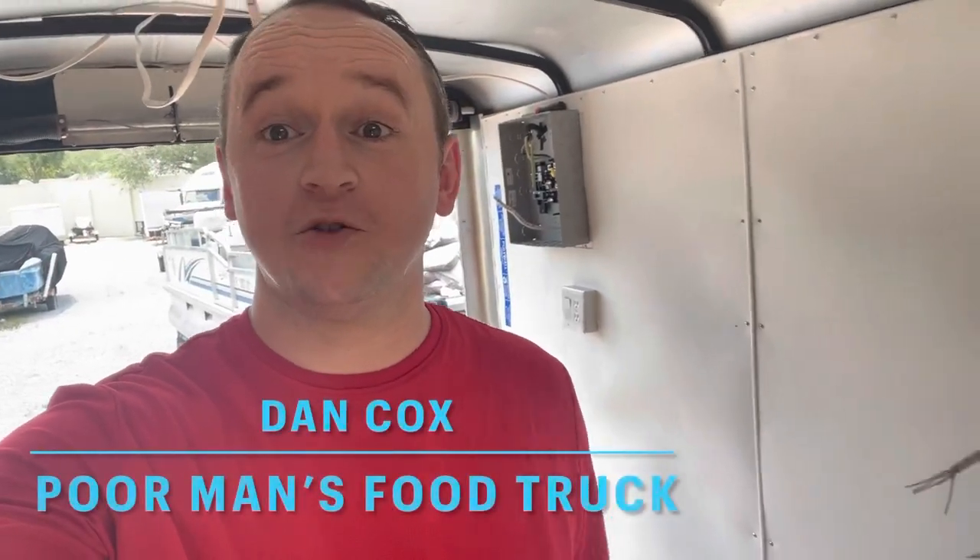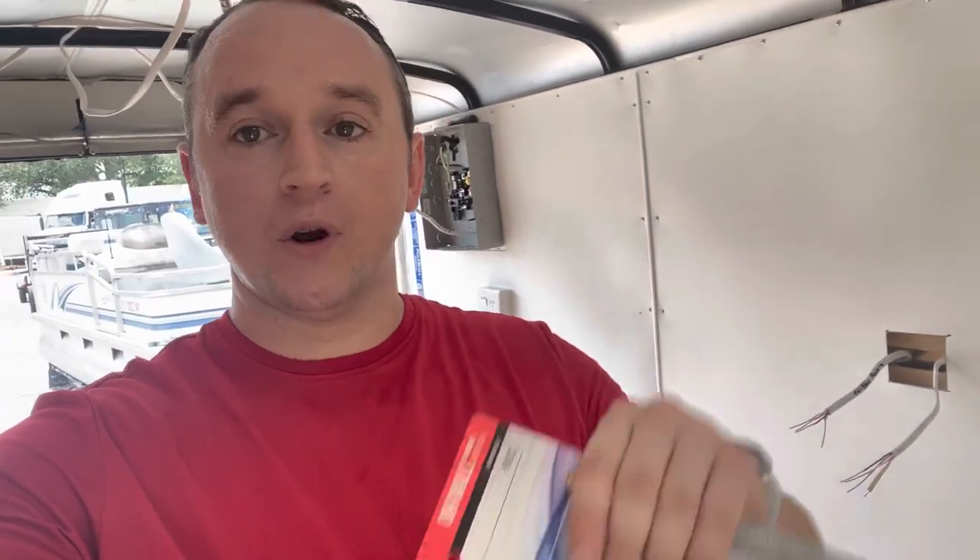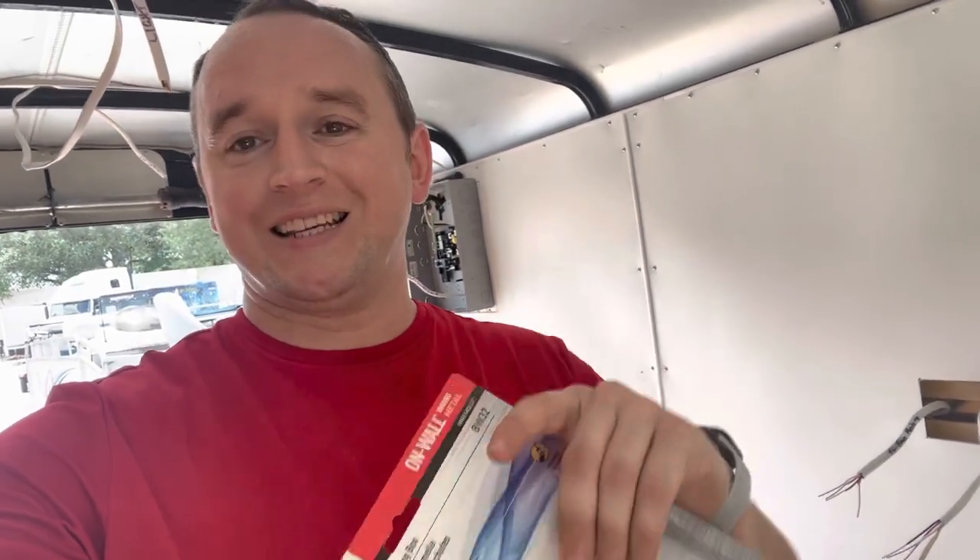Welcome back to my channel. Today we're going to be going through an overview of the food trailer that I am currently in the process of building. This is going to give you guys an insight into the basic operation of where the equipment is going to go. I will leave links in the description for the equipment that I have used thus far. Let's get into the four key points of what we're going to be going through today.